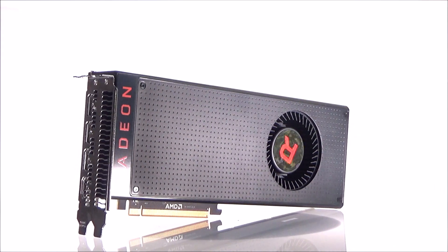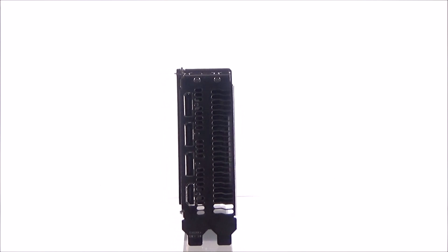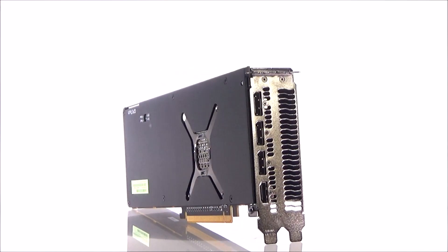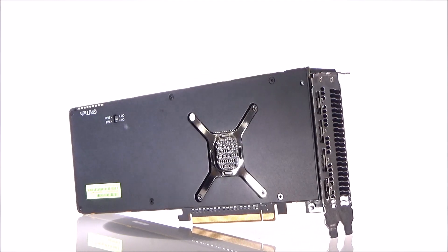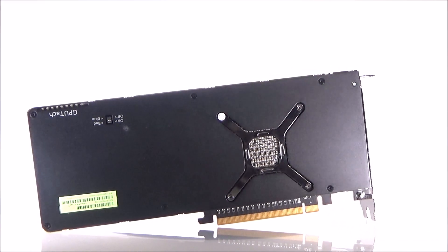You also get three DisplayPort connectors and one HDMI connector. If you want to see the full review including benchmarks and overclocking performance, you can head over to Forbes using the link below. Thanks a lot.